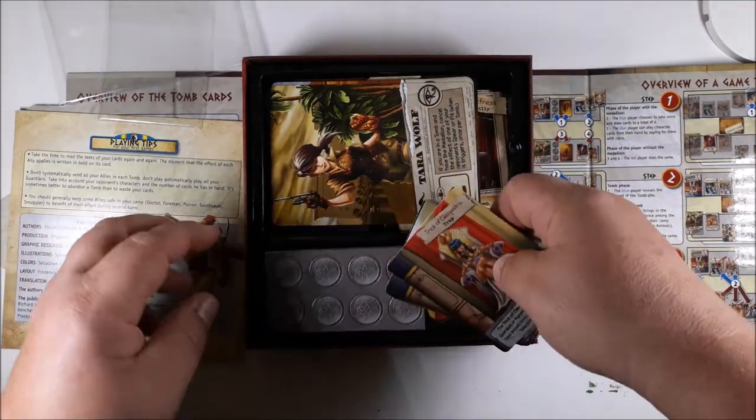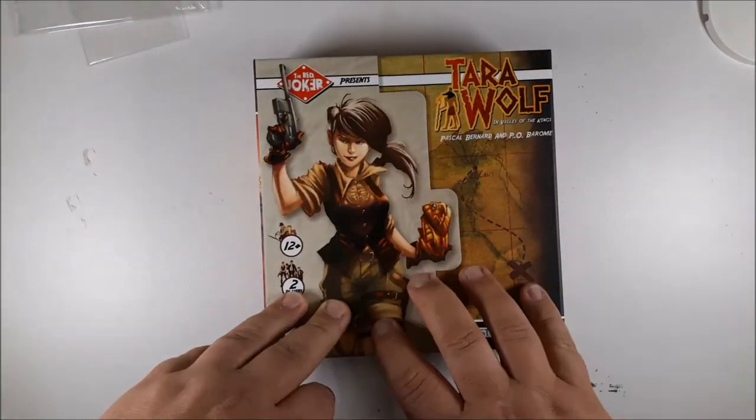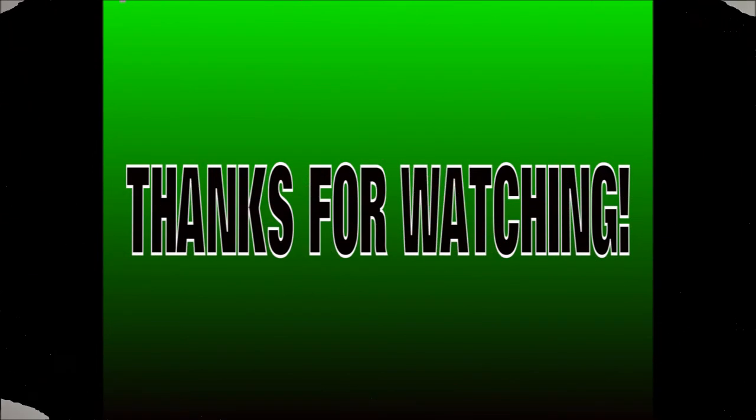Hopefully we'll have a run-through or a review for you soon. We hope you guys enjoyed this unboxing — we'll probably be back with some more soon. Don't forget to like and share and hit that subscribe button.